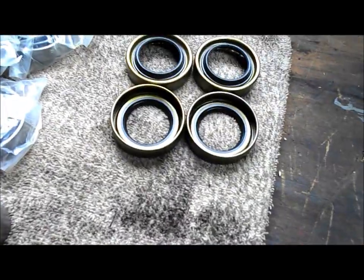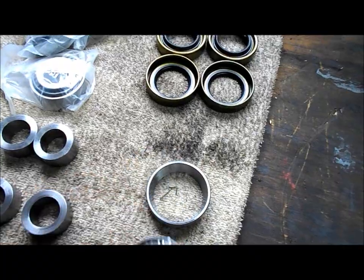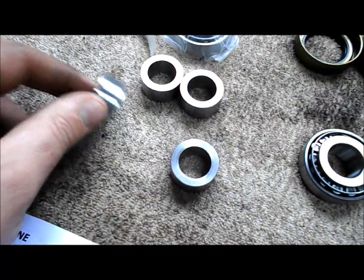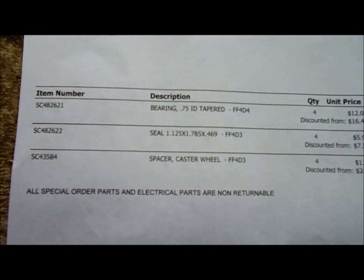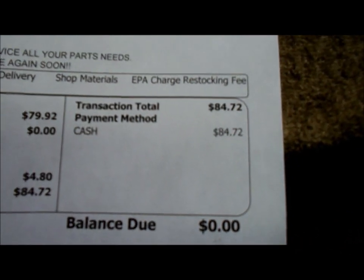And here's the new seals, the new bearing, and the new spacers that ride here on the seals. And here's the receipt — it all came to just under $85.